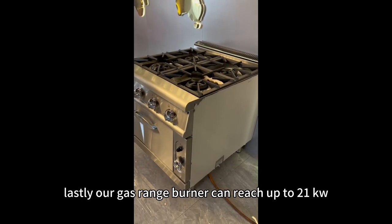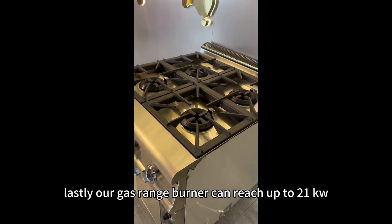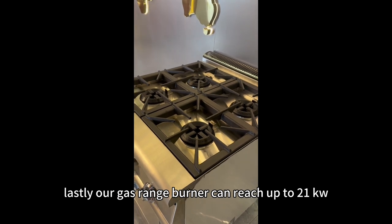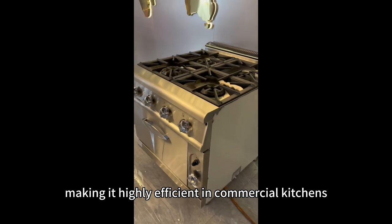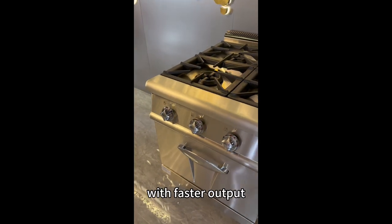Lastly, our gas range burner can reach up to 21 kW of power, making it highly efficient in commercial kitchens with faster output.